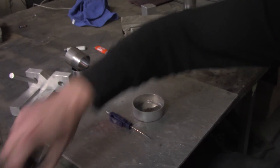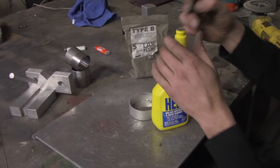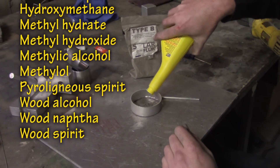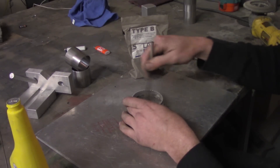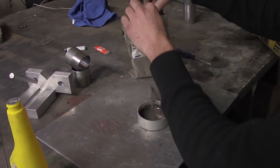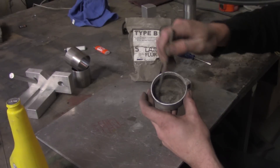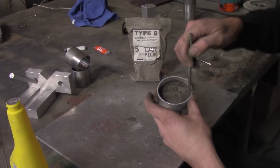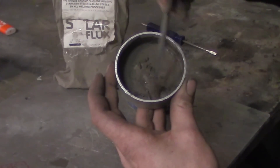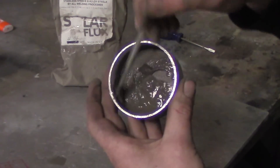To mix solar flux, you need a receptacle, an applicator, and methyl alcohol — mostly known as methanol — as the binder. Stick a little solar flux in the receptacle and mix it with some methanol. I'll show you two ways you don't want to do it: first, too runny — it won't spread evenly over the part. Going the extreme opposite — too much solar flux and not enough methanol — it'll be too clumpy, spreading thick in some places and thin in others. Add a little more methanol and you want a nice, clean, even paste. Right about there is about right — apply it with the brush and it'll go on clean, really uniform, quite nicely.